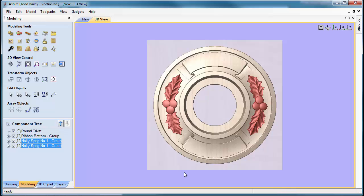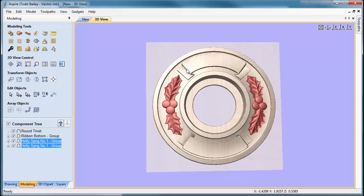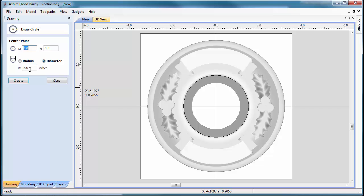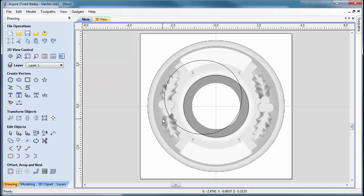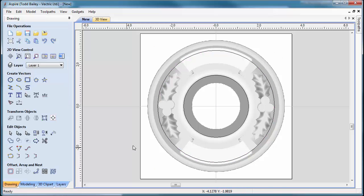Looking at the 3D view — that's a pretty great-looking trivet. Now we need to lay text onto the two ribbons. Go to the 2D view, drawing tab, and draw a circle to use as a line segment for the text. Draw it anywhere, click Apply, close, press F9 to center it, then press T to transform it. Holding the Shift key while dragging the handle sizes it up so it lands on the ribbon just where we want it. Click Close.